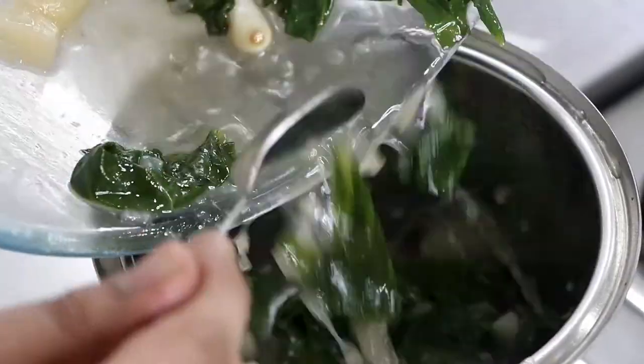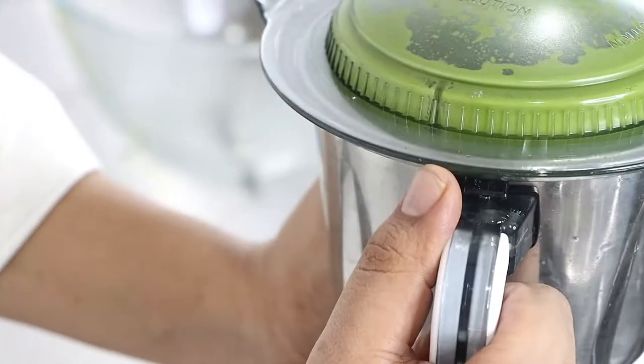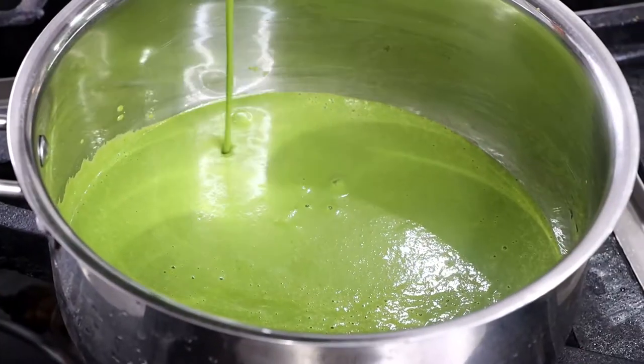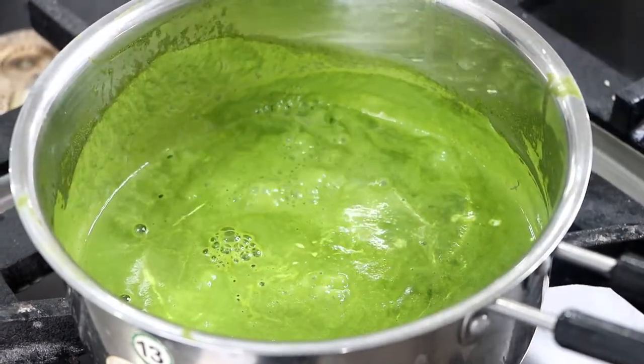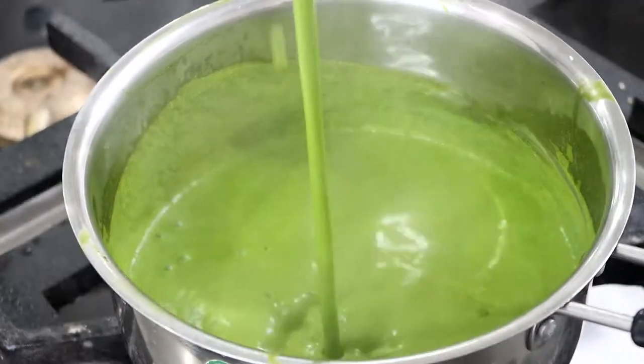Spinach is cooled — time to blend. As you can see, the color of the soup is a vibrant green. Time to add seasoning: salt according to taste and 2 spoons of fresh cream. Be careful while adding fresh cream, as too much cream will change the color of the soup.